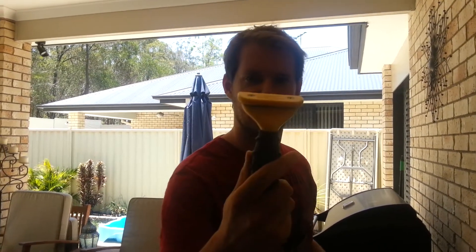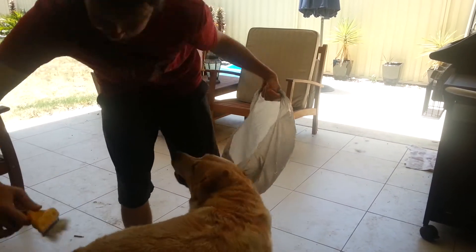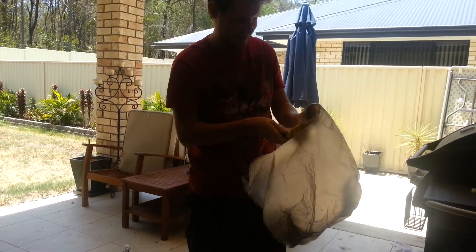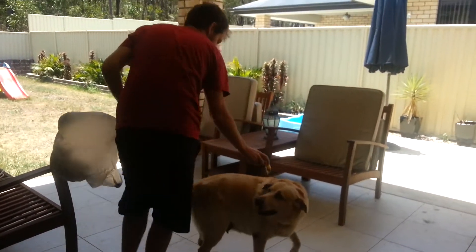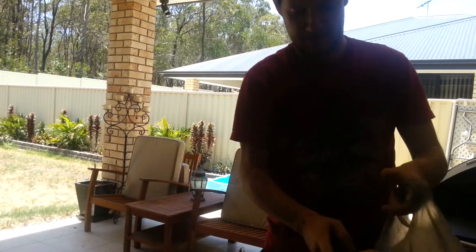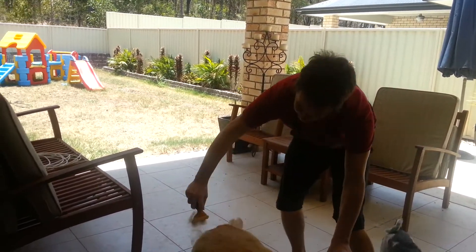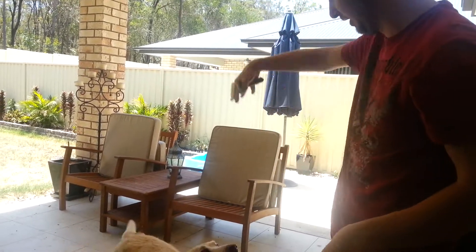I've got a Furminator brush which is designed to take the fur off Lexi — watch this, one scratch. Ready? Seeing that? What's the temperature now, do you reckon? Maybe about 34–35 degrees, it's just ridiculous. If I do a heap of these I can just make the whole place covered in a carpet of it.